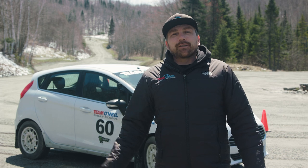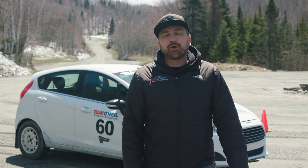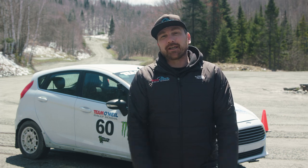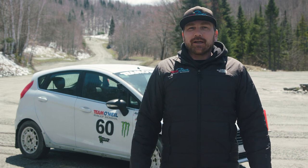Thanks for joining us. Hopefully there are some points there that you can take away and improve your own skills for precision backing. Remember, it's precision first — then you can work on the speed after that. You can always take it up a notch once you get the technique and the skills down. Thanks for watching, and we hope to catch you next time.